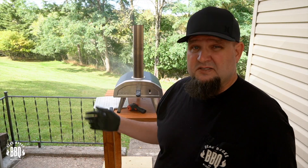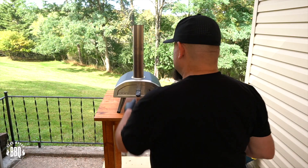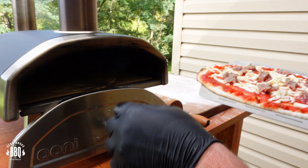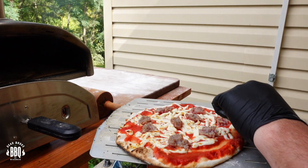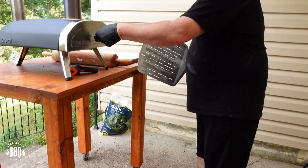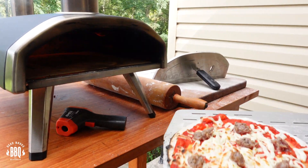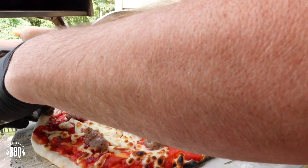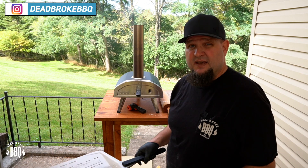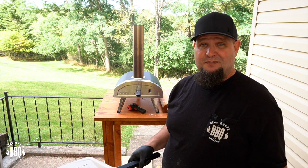Let's go ahead and slide it in there. Give it about 15 seconds and then we're going to rotate it. This is also a good time to take a scoop and add it to your hopper. Our 15 seconds are up — let's go ahead and rotate it. You can see she's starting to cook on this side a little bit. Get it rotated and back in for another 15 seconds. We're just rotating it because we don't want to cook this too quick — we want that bottom crust to get crispy but not have the toppings burnt up either.